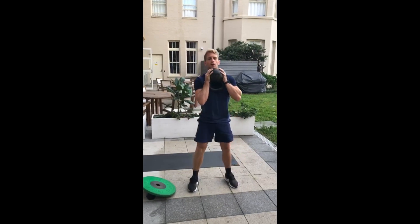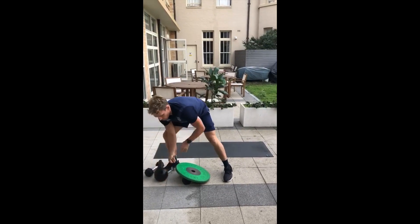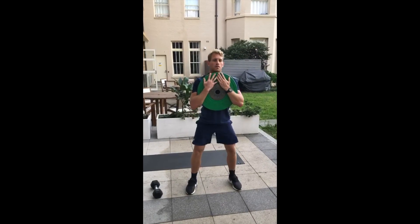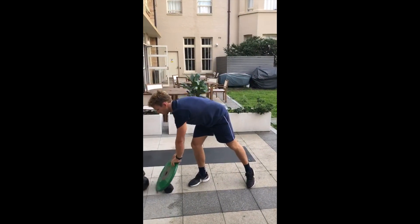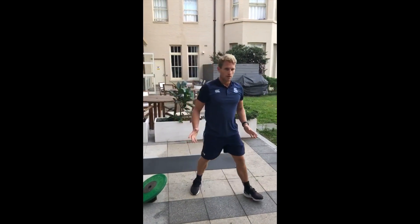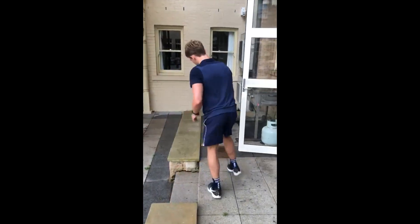Getting full range. If you don't have a kettlebell, go for a plate holding at your chest. That's an exercise you can get creative with — if you don't have any equipment at home you can look around. I can see here I've got this brick — there's a way for me to do my goblet squat.